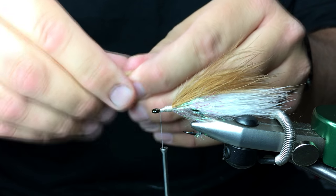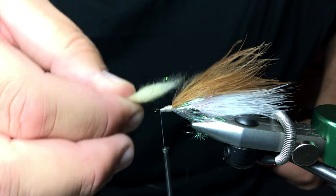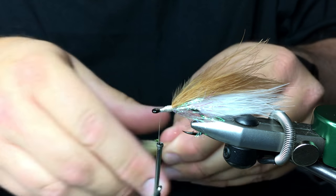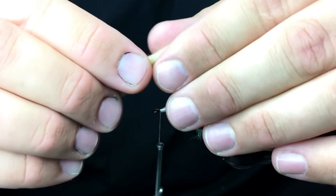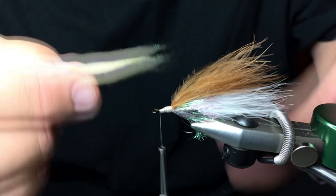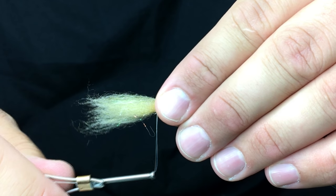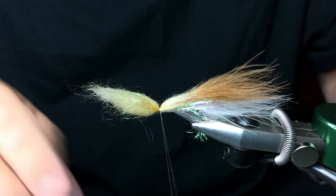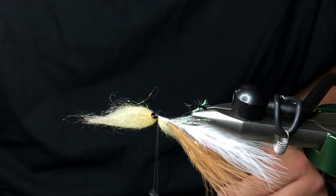Keep in mind that however much you put on is going to be double what shows on the head of the fly, if that makes any sense. So I'm just going to tie that in. This clump is about that long, and I'm not going to tie it in right in the middle — I'm going to tie it in so that these butts barely cover up that thread. I'll tie that in with two or three nice snug wraps, then do the same thing on the bottom with cream colored Bruiser Blend Jr.